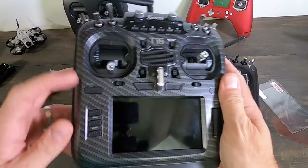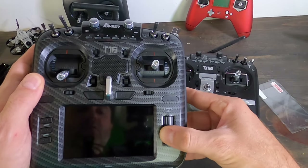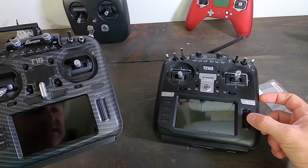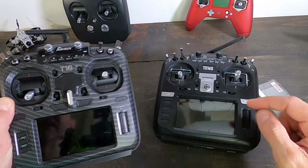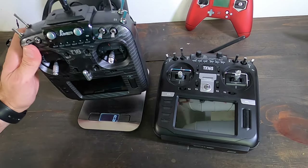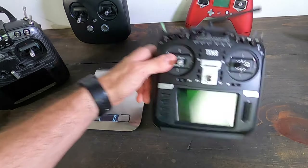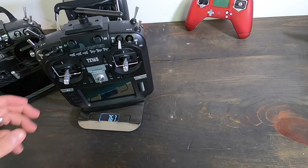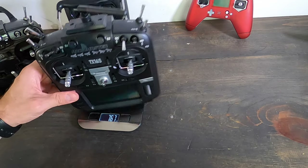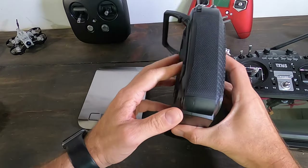There are some small UI differences — the return button is up here on the Jumper, whereas it's moved on the RadioMaster, and the model button positions are swapped between the two. The navigation wheel is plastic on the Jumper versus metal on the RadioMaster. Let's put them to the weight test: the Jumper comes in at 691 grams versus 767 grams for the RadioMaster — so the RadioMaster does have a little more heft.